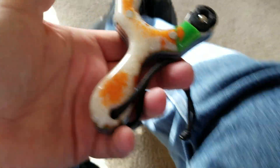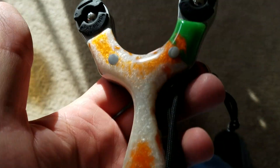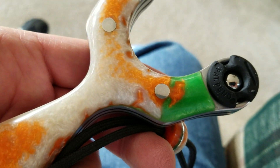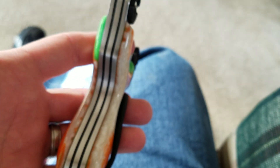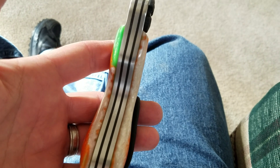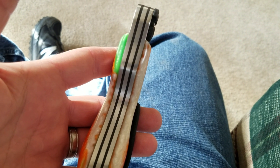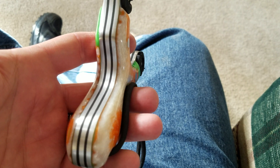Here it is. Let me see if I can get the brightness and the focus right. The layered core: two layers of black G10, three layers of aluminum, and then the Irish Voodoo Resin.